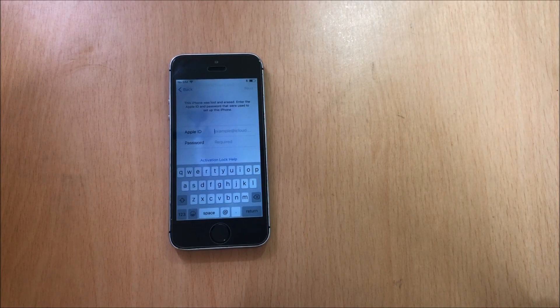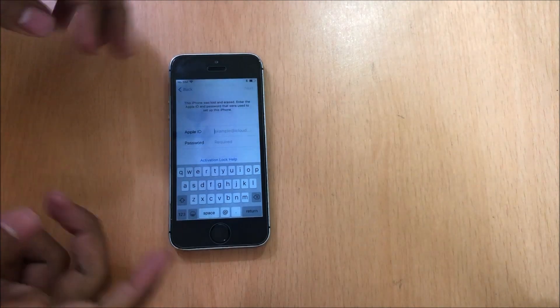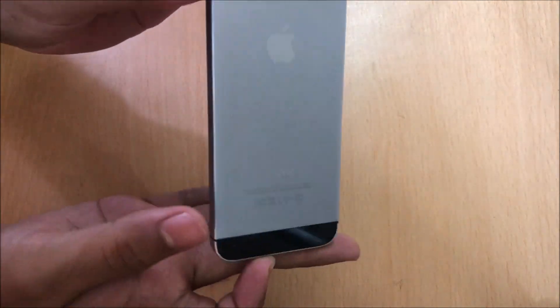Hello and welcome to channel Unlocks Hub. Today in this video let's remove the iCloud lock on an iPhone 5s.